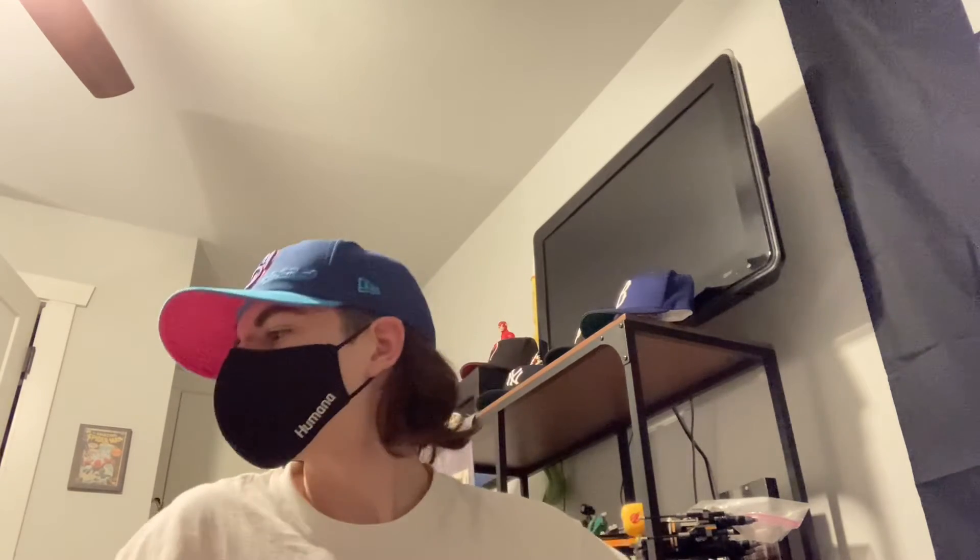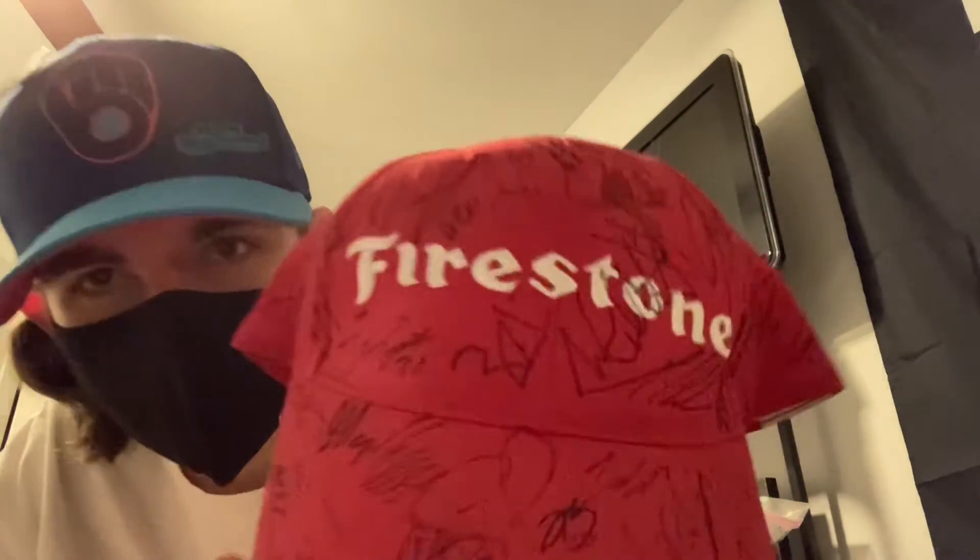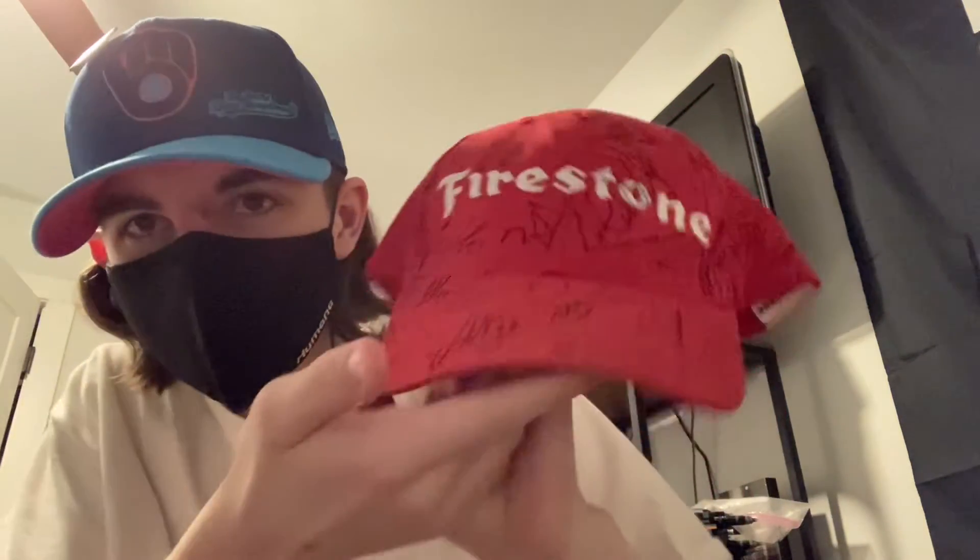Today's hat review is a bit of a funny one because this hat is literally like none of the others I have. It's an unnamed brand — I got this hat for free at the end of a race. This is a Firestone snapback, and I can't really wear this for very obvious reasons: it's practically completely covered in signatures.